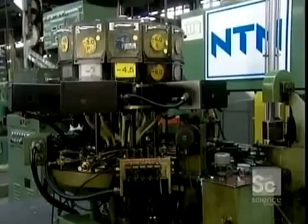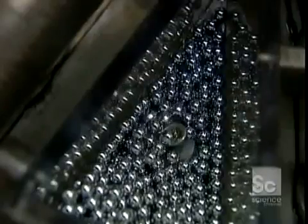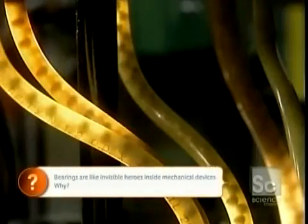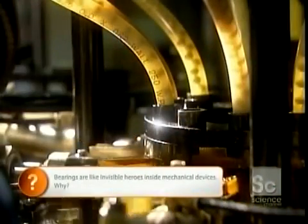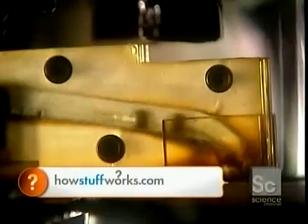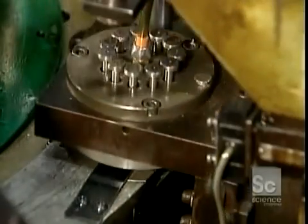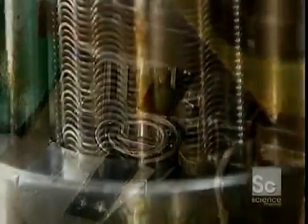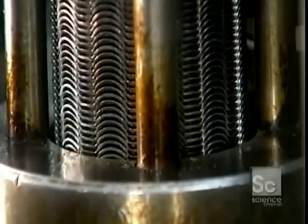The hoppers load onto the automatic assembly machine. The ball feeder sends the balls through tubes to a ball pusher that feeds the correct quantity of balls into the raceways of the now reassembled inner and outer rings. A ball divider positions the balls evenly around the raceways. Next comes the ball cage, a metal cage that retains the balls in position around the raceways.